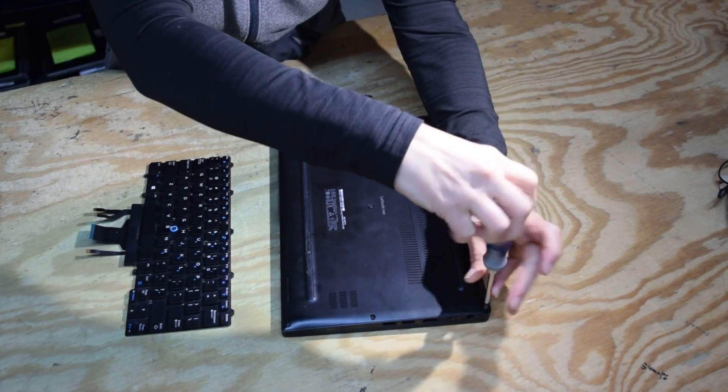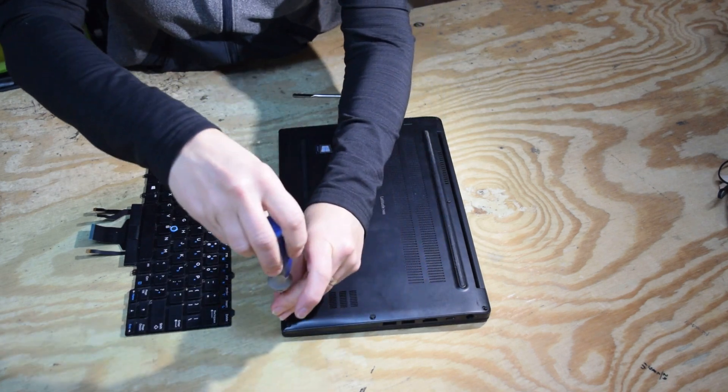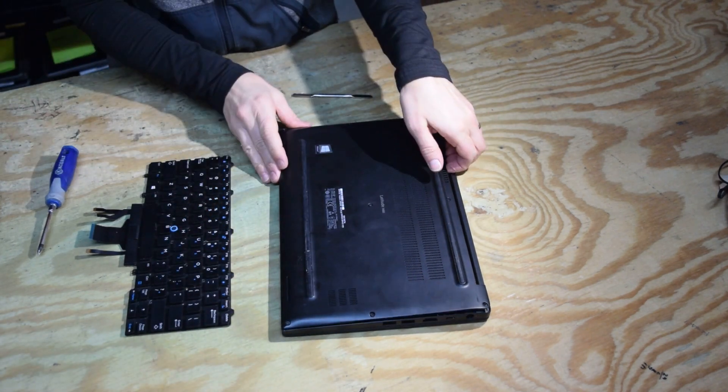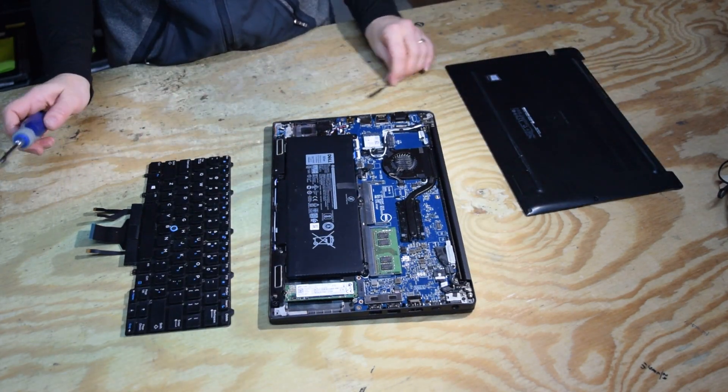We're going to take off the eight screws that hold the bottom case onto the laptop as our first step. That'll pry off with your hand — we just pried up on it.